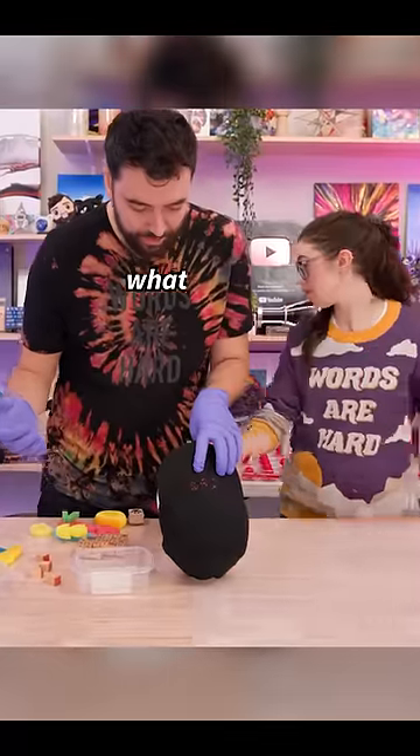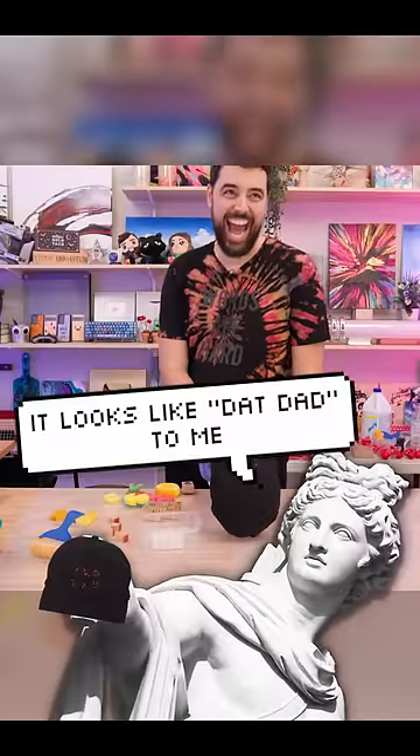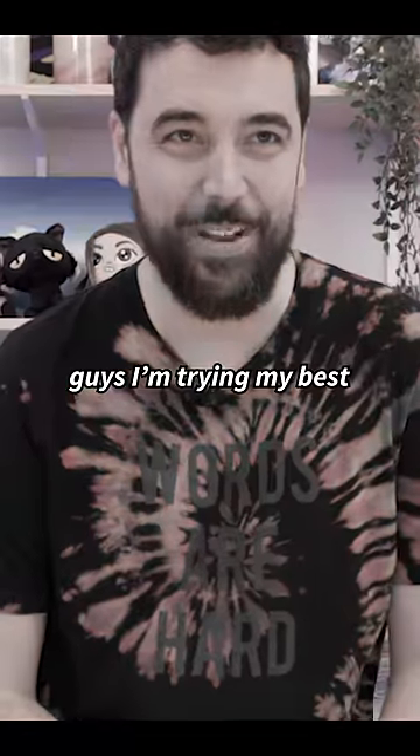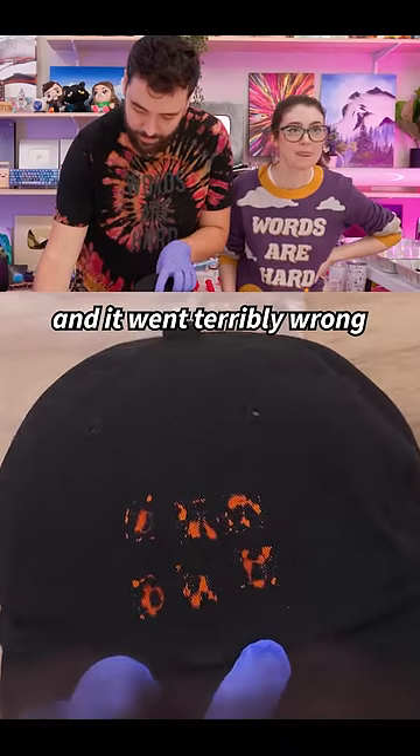Here, I know what you can do. What? Okay. Tiny paint brush. It looks like dad dad to me. Guys, I'm trying my best. So then we tried to fix it with bleach on a paintbrush and it went terribly wrong.